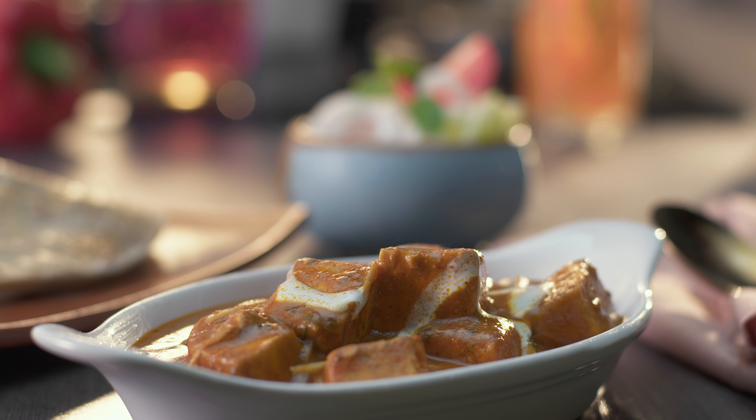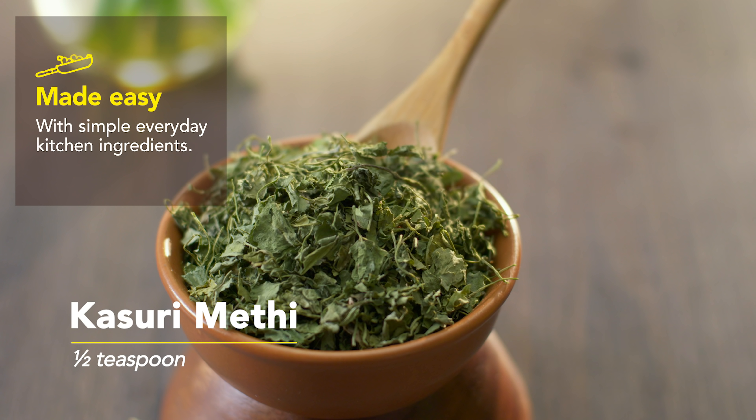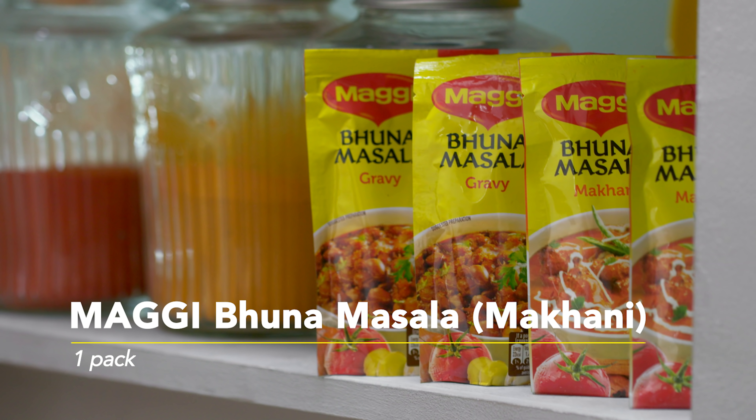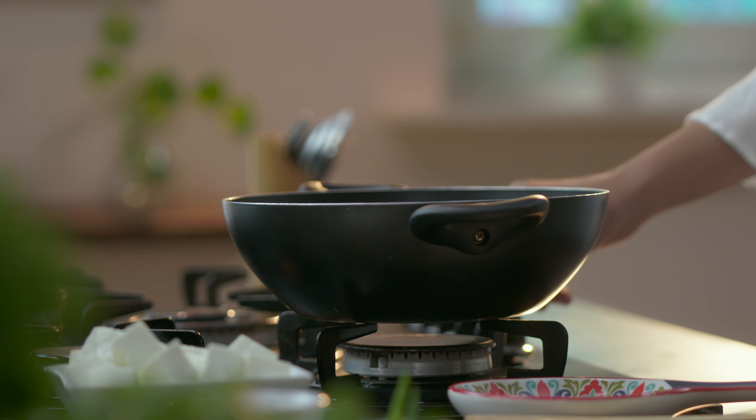Shahi Paneer banane ke liye hamei chahiye: butter, coriander powder, red chilli powder, kasuri methi, cream, ginger juliennes, chopped coriander leaves, slit green chillies, one pack Maggi Bhuna Masala Makhani, and paneer. Toh chaliye start karte hai banana hamaara shahi paneer.